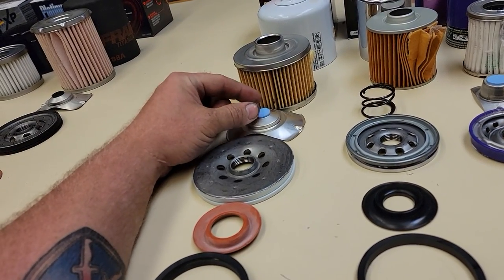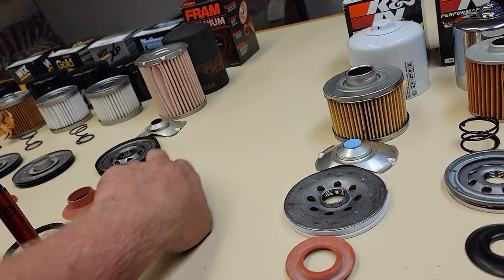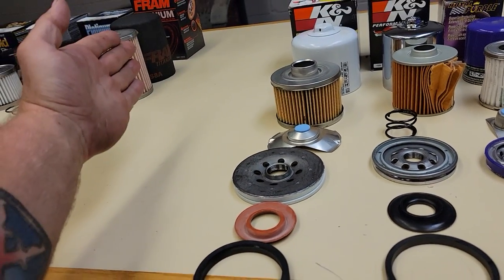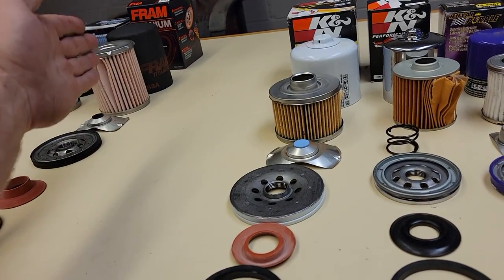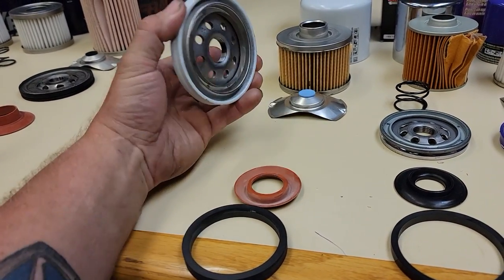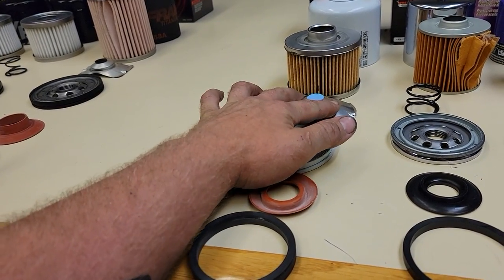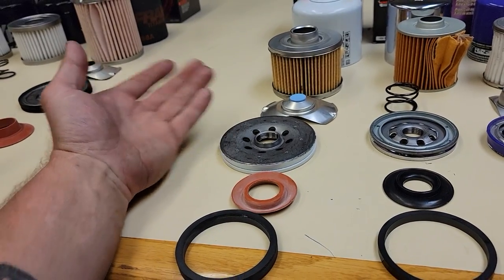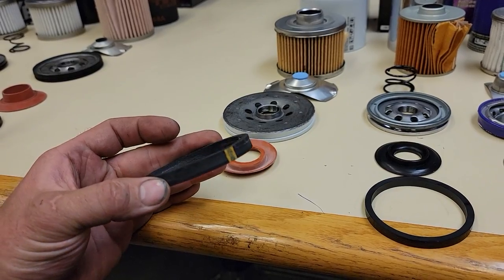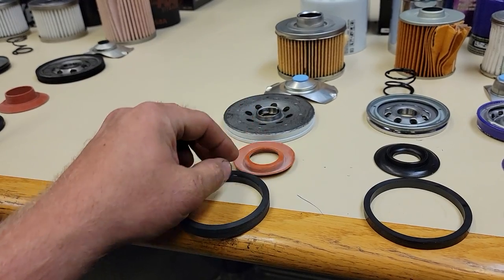It uses a Fram-type bypass in the bottom where it's just a pleat. I've got a Fram titanium here that's for a different category. The K&N gold series has a really thick end on it. The bypass valve is really nice — it's just the standard design, but it's efficient. There's a diaphragm here and it's got a really thick gasket on the end. The anti-feedback diaphragm is decent, it's not top of the line.